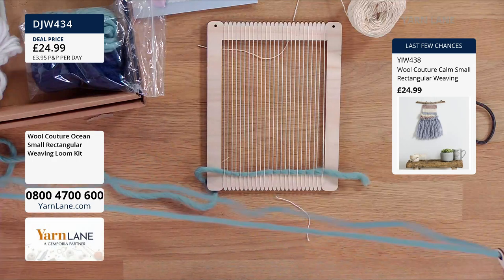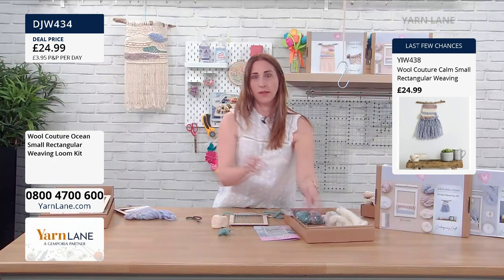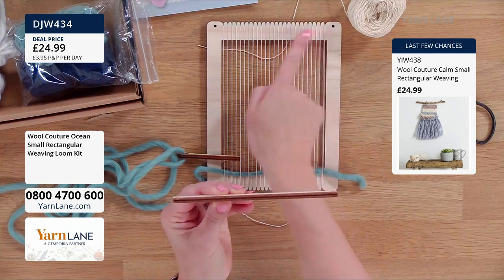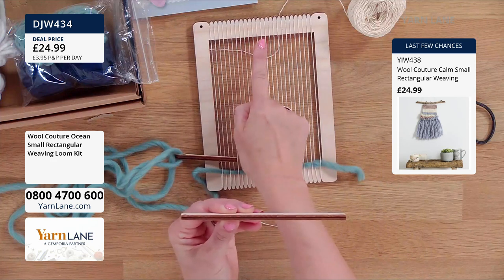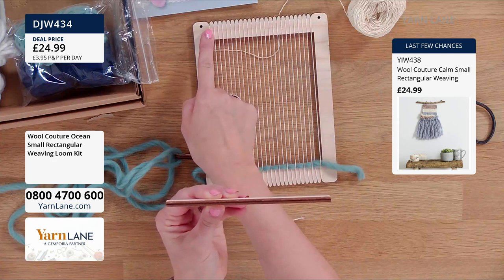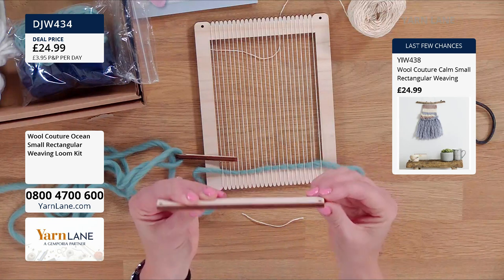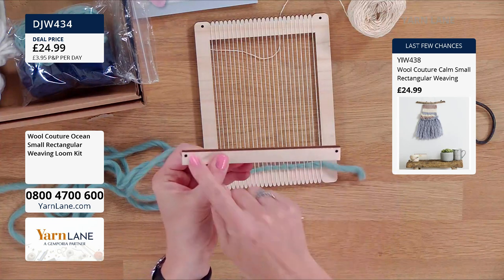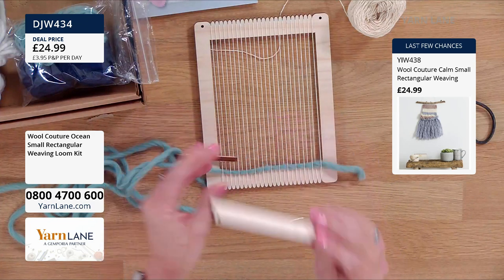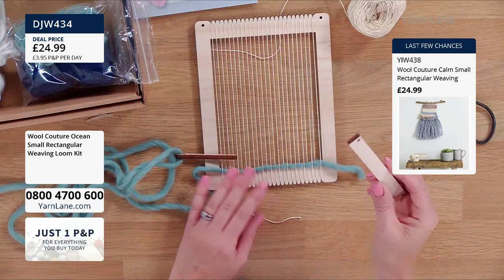The great thing with this kit also is that you've got your little thing to hang it on — once you've detached this from the frame, we can loop it over this, and they've got little holes here to make your hanger. So it can go wherever you like, and it's really rather pretty. But you can also use this as what's called a shed.